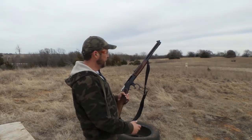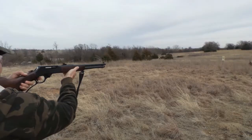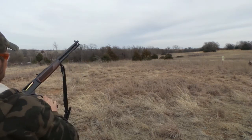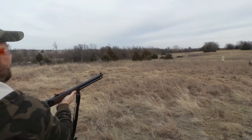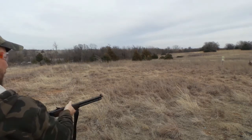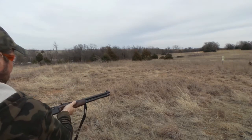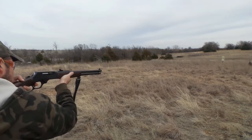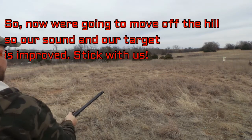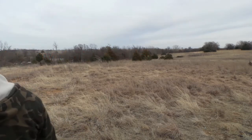We're going to take a few shots with the Henry 4570. Did you miss? I missed again. That's going to hit that plate so freaking hard when you hit it. I'm backing it up, son.